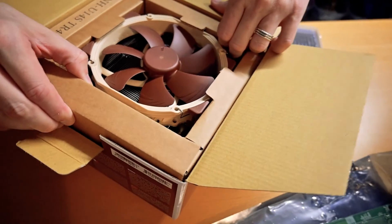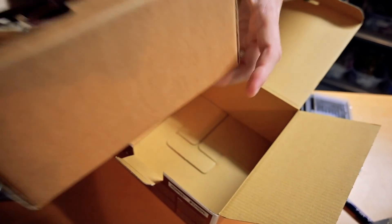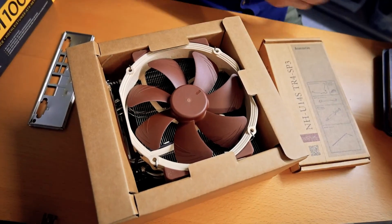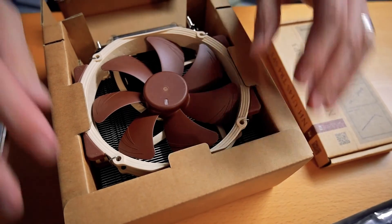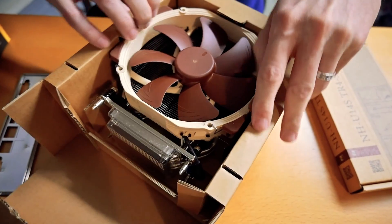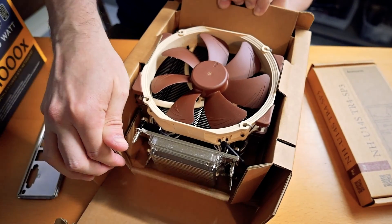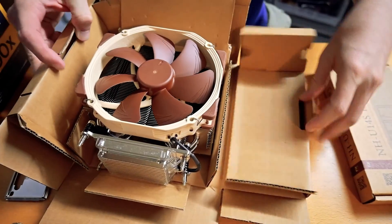Oh my god, it's huge. Not a cheap CPU cooler at all, but for the SP3 socket you kind of have to decide between a few different options — there's not tons of variety out there. At the end of the day I thought this would probably be the best one I could get for my use case.